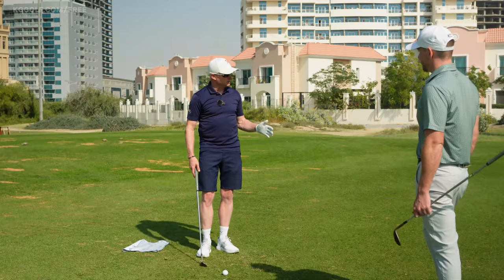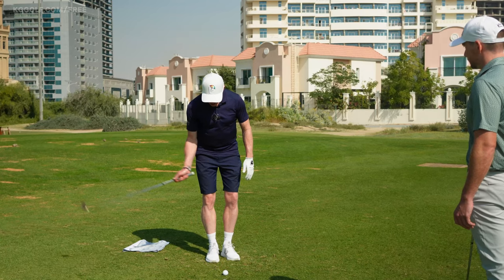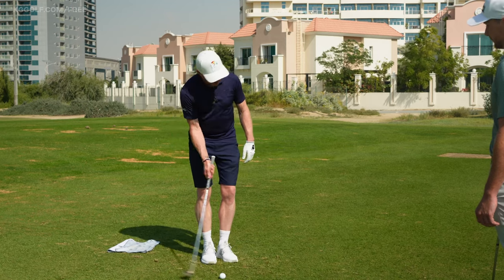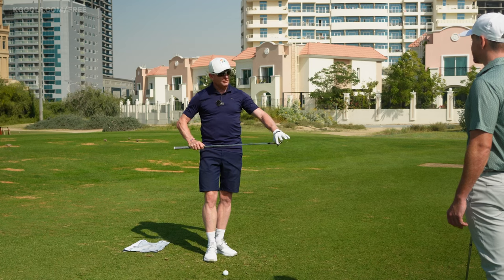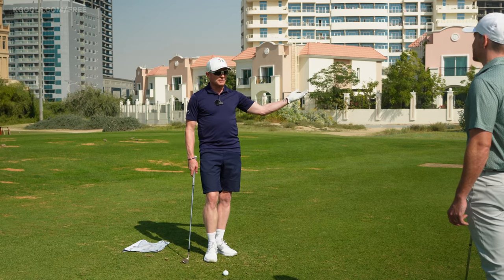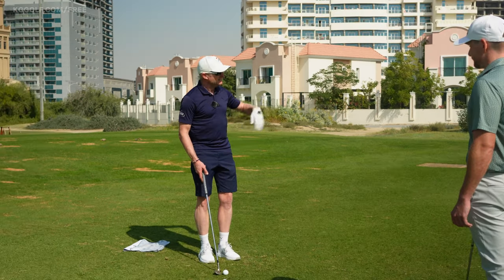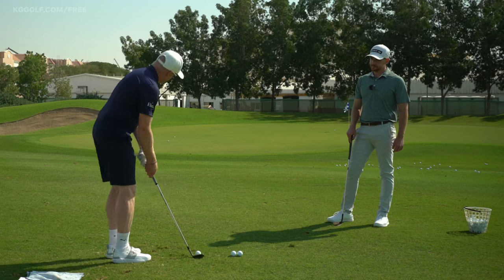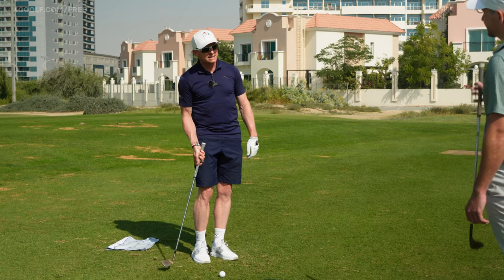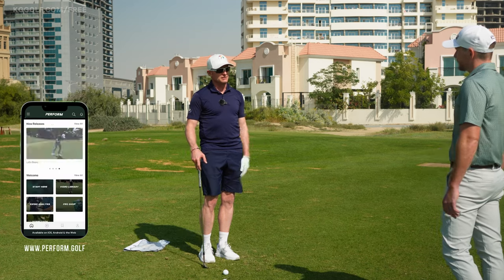Basically, the thin and the fat all come from players who try to help the ball up. They come in very shallow and almost try to help that ball up, whereas the loft on the club and the grooves are what's going to get that ball airborne in the trajectory you want. The worst common thought is the aim left, then almost try and push it back online — that drops the club on the inside, comes in shallow, and that's where most players get the thin and the fat from.